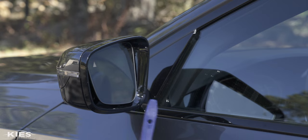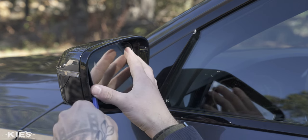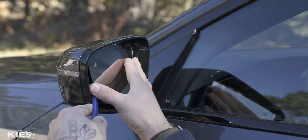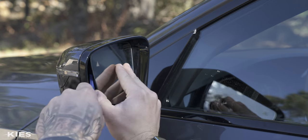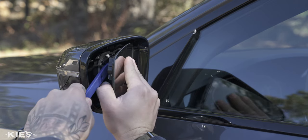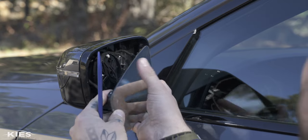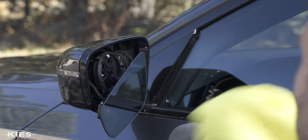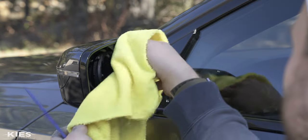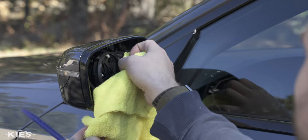Take your plastic trim tool and carefully pry behind the glass. You want to go really slow because you do not want to break the glass. Slowly pry it up and it'll pop out. You can continue to pull it down and let it hang. I like to take a microfiber towel and just wrap it around so that it doesn't hit my car or the mirror, keeping it nice and protected.